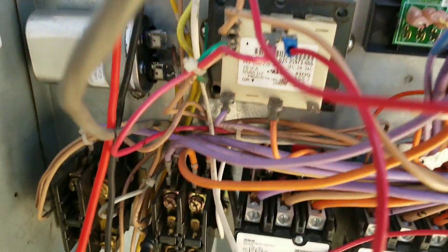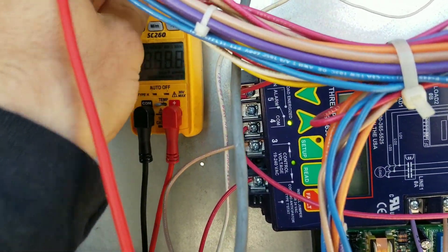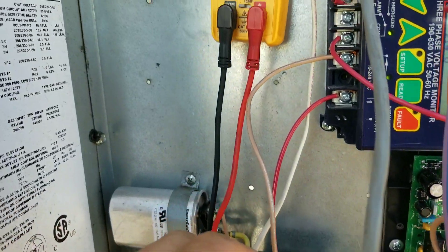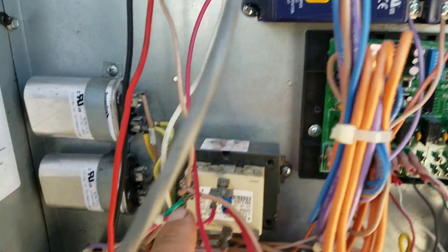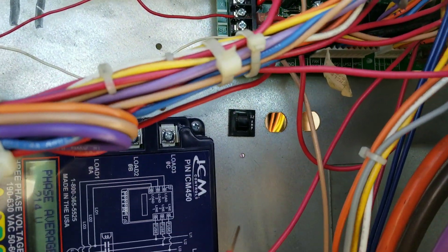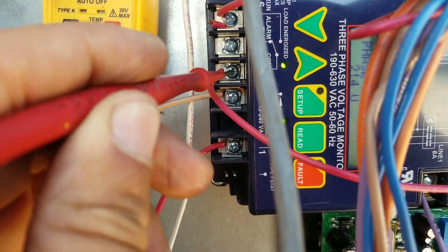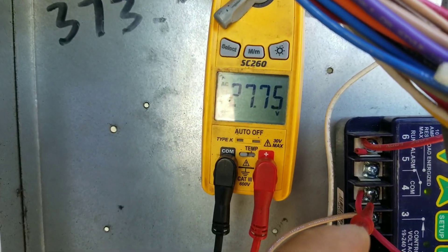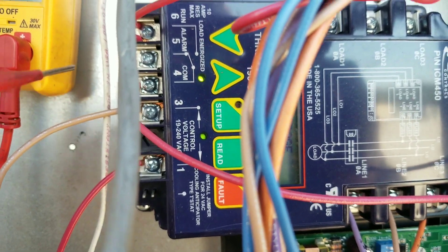I have one lead going to the common side on the contactor and I'm checking 24 volts. I got 27 volts coming out of my transformer. This red wire right here goes over to my 3-amp popper back there, and then from that 3-amp popper it comes back around on this wire — 27 volts.